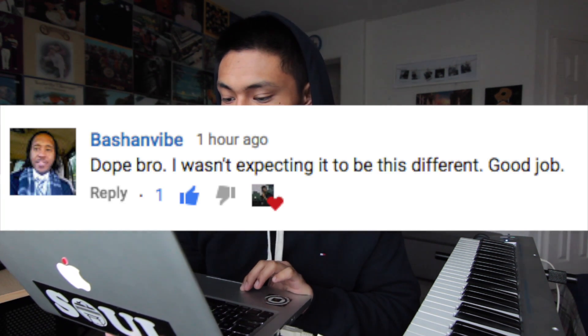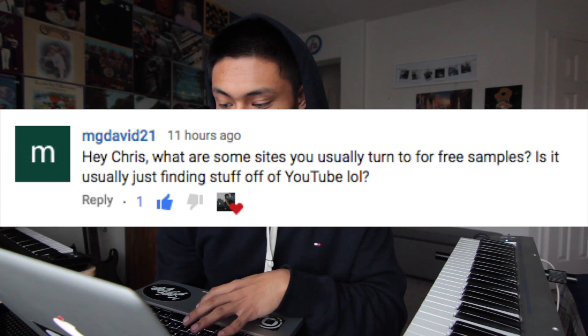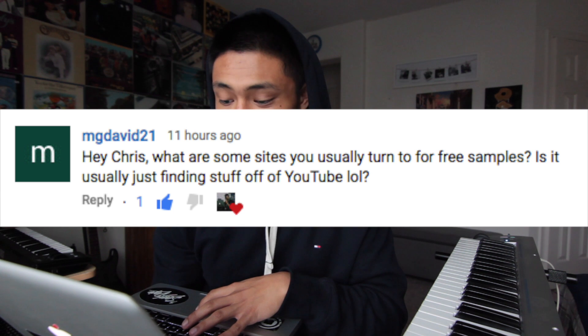Dope bro, wasn't expecting this to be different. Good job. Thanks man. Hey Chris, what are some sites you usually turn to for free samples? Is it usually just finding stuff off of YouTube? Yes, YouTube is a great place to find samples. I actually made a video about that — you can click up here or in the description to find that video.